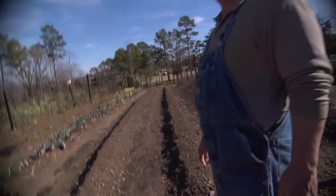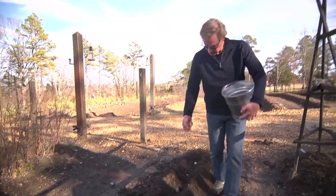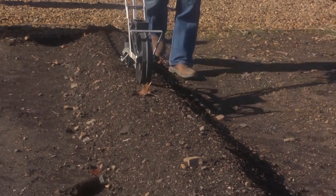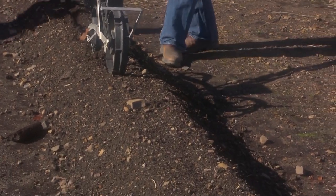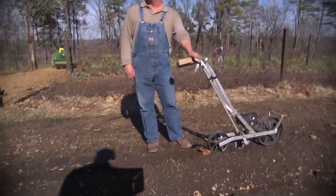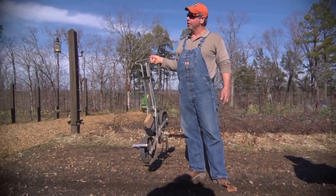When you plant, you just put a hole in depending on what you're planting. If you're planting seeds, I've got a little push seeder that has a small disc in it and the back wheel covers it up. You can pick these up at any of your local farm stores.